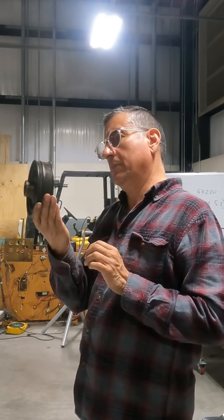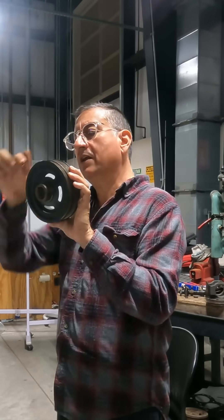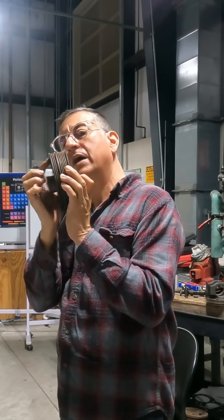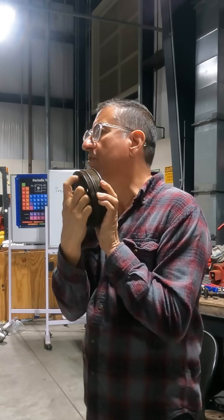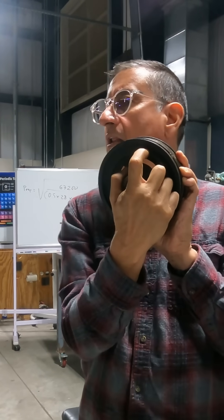How do you know if a harmonic balancer is damaged? Can you see that the harmonic balancer has two rings — one external ring and one central hub? And it's connected in the middle with a piece of rubber. You see the rubber here? It's a band of rubber: metal, metal, and the rubber.